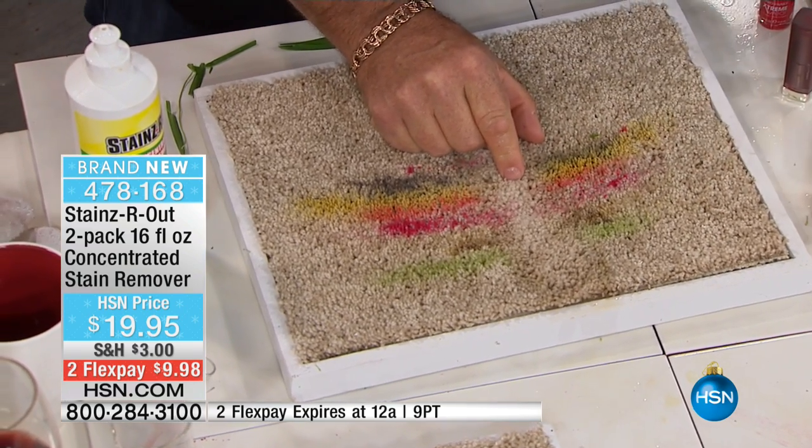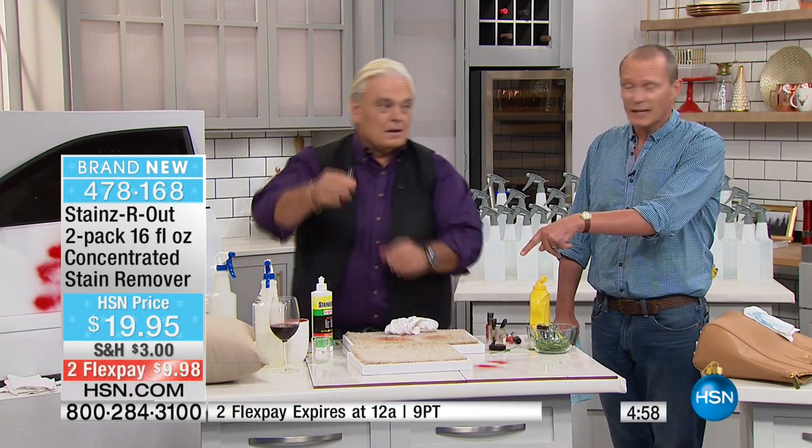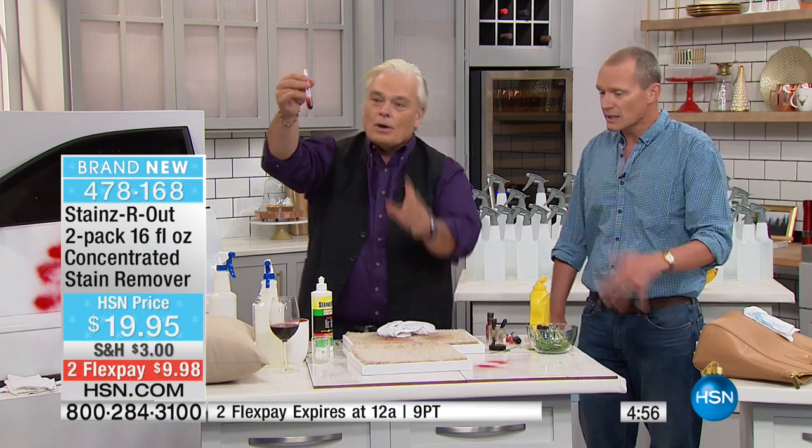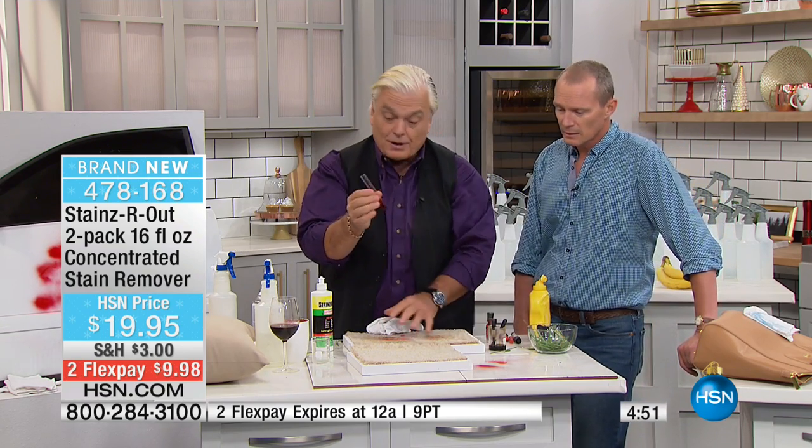This is a great stain — have you ever drank red wine? That is unbelievable — watch. I'm going to step it up a notch. What about old stains? Old stains work too — I'm going to show you that in a second. Let that dry.